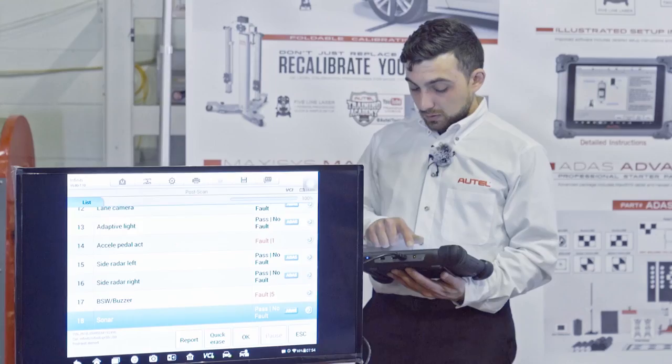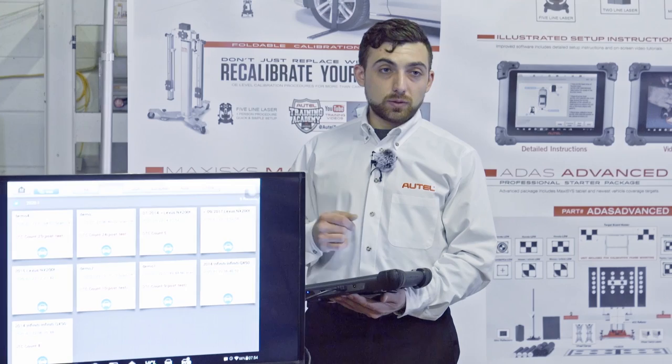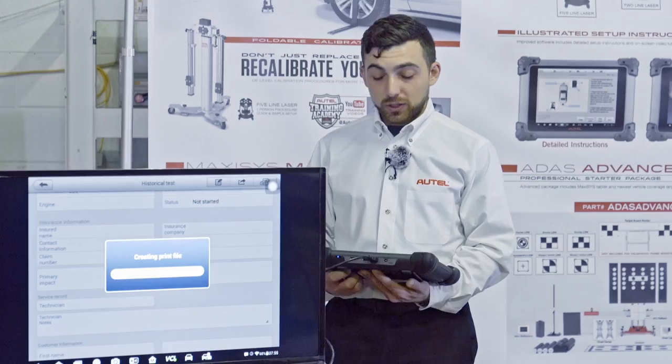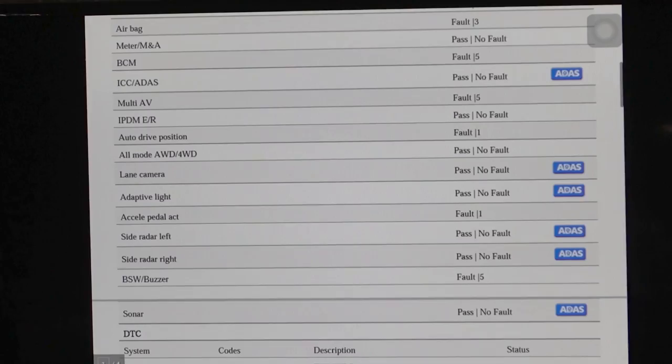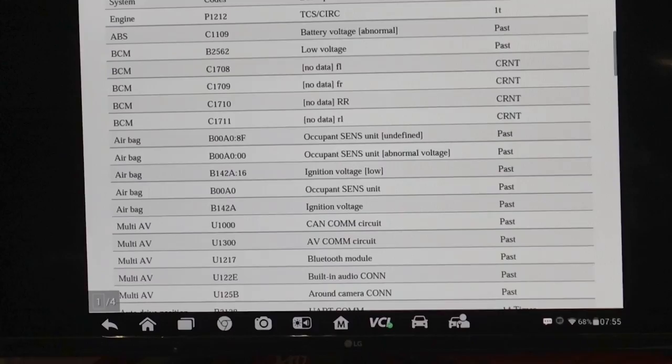I want to exit and come back to this screen where I can switch between 'all' and 'history' to view previous scans. I look at that last RO for the Infiniti, go to the arrow at the top, and click 'view PDF.' We can preview our pre and post scan right on the tool. Here's our pre-scan report with all the different systems, all the ADAS icons, and all the codes that were present when we started working.